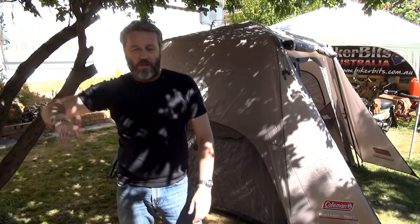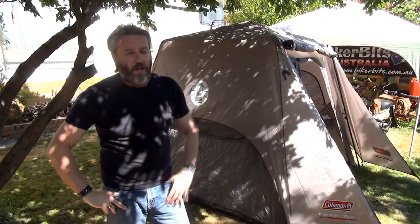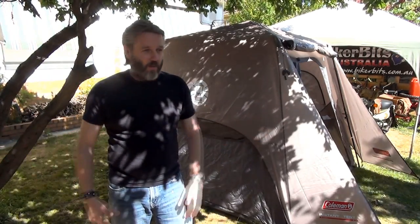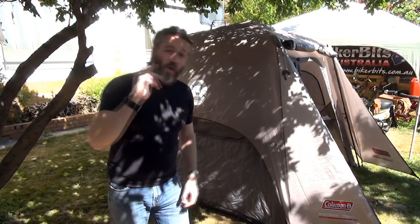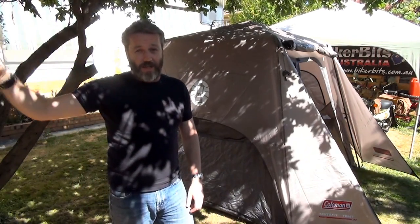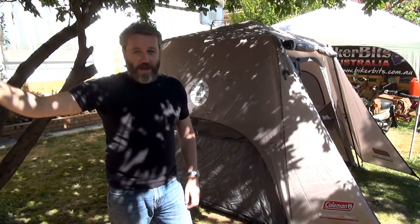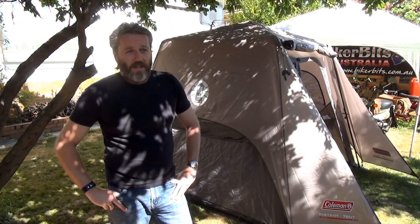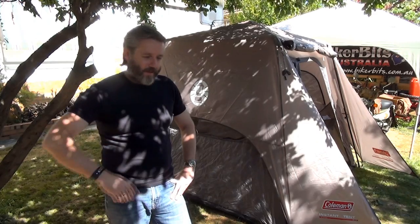I thought it would be great for me and Nay if we both jumped on Harry and went for a tour and wanted to camp - we've proved that works really well. But when you've got a four-wheel drive with a trailer on the back with plenty of space, why not have a big tent? We've got that other big tent which we did on the little desert adventure ride, and that tent was great, but it's a big tent and it took about an hour to set up or pack down.